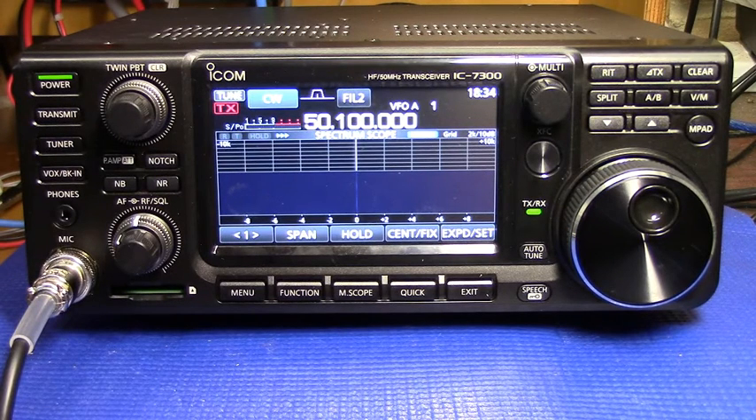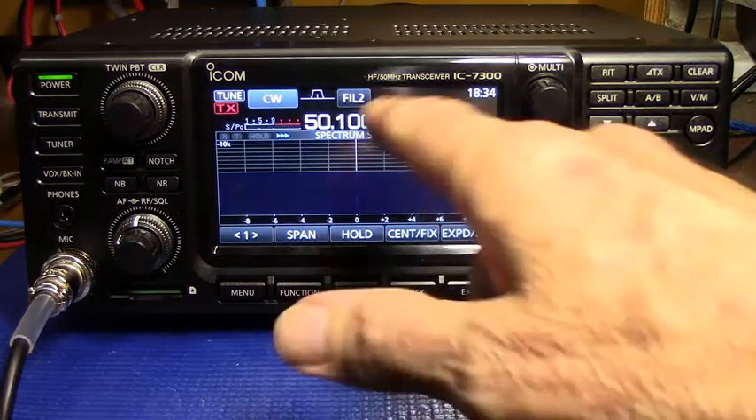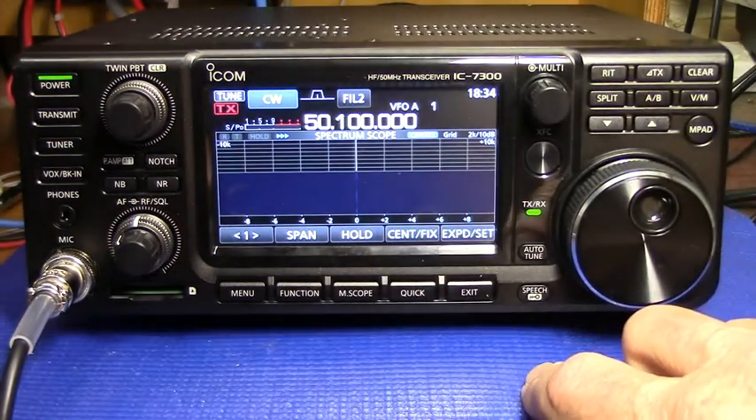However, if you did want to calibrate it, we'll walk through that procedure. What we need to do is set the dial to the exact frequency of the reference.